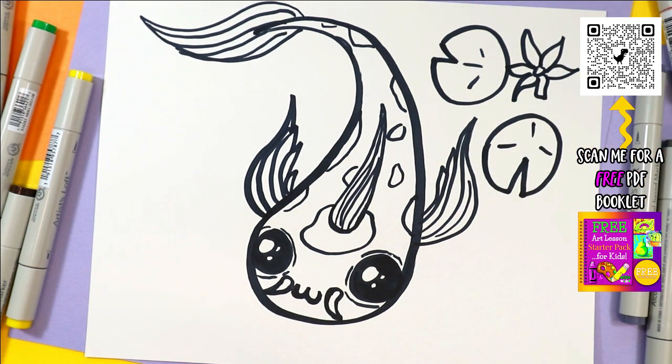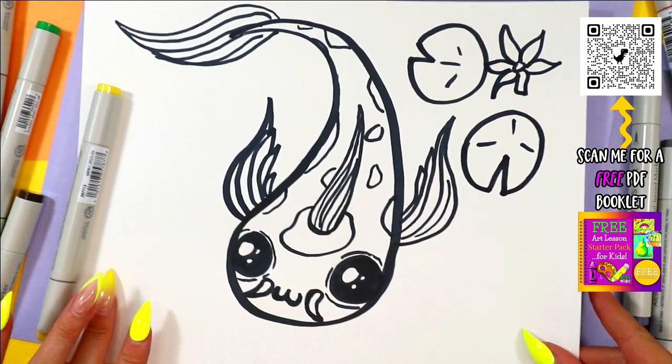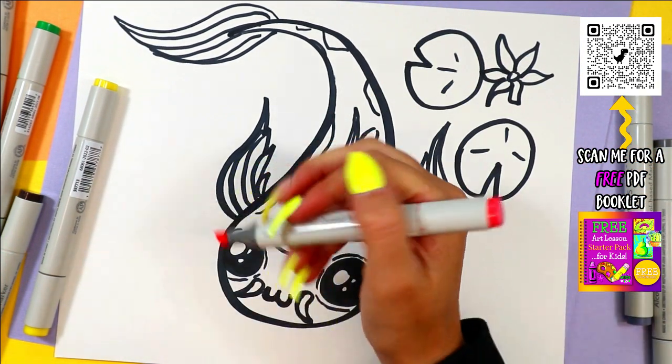Once you're done, you are ready to give your super cute koi fish some color. You can go ahead and pick any colors that you would like and your own choice of mediums to color with.